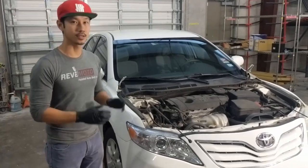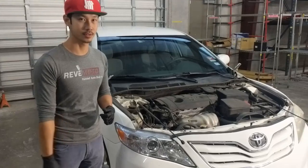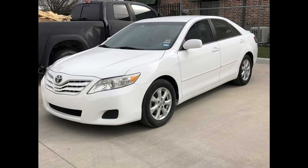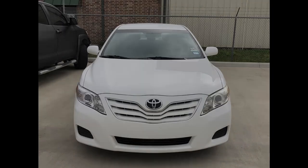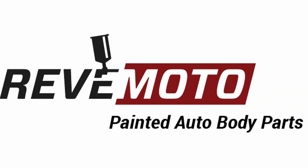So as you can see, that's a pretty easy technique to take off the hood. The only complicated thing is you're going to need a second person to help you out. As always, thank you for watching this 2010 Toyota Camry hood removal video. Leave a like if this helps you out, subscribe with the bell notification, and if you need any auto parts from us, visit us at RevMoto.com.